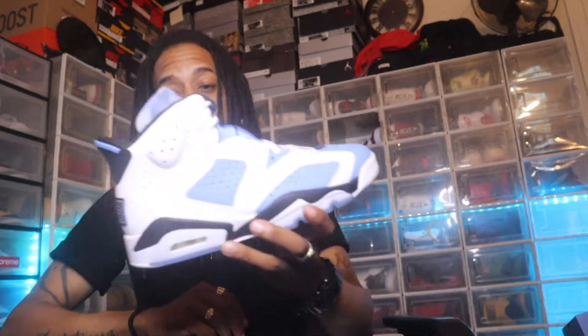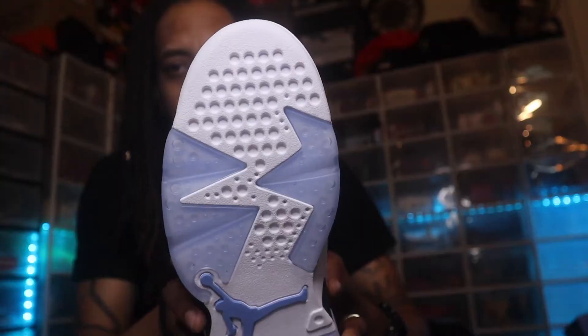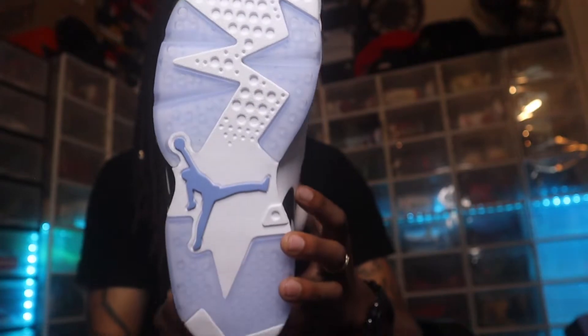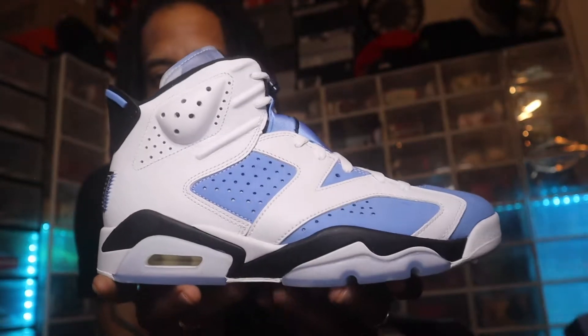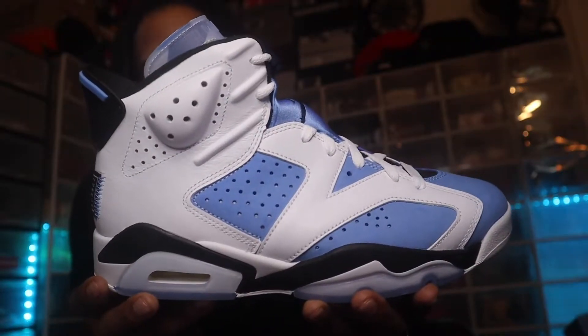Leave a like on the video, subscribe to the channel, and leave a comment letting me know if y'all hit for these UNC Sixes. Starting off with the outsole — we got that all-white outsole, some ice underneath, and the baby blue Jumpman. Going up the midsole, we got the ice color from the bottom transitioning into white and black.